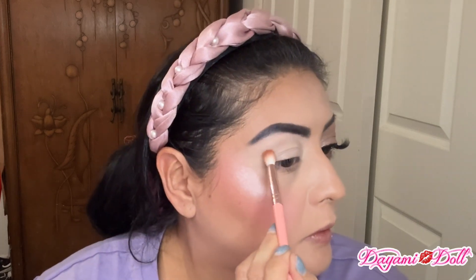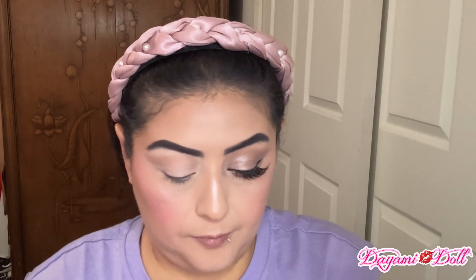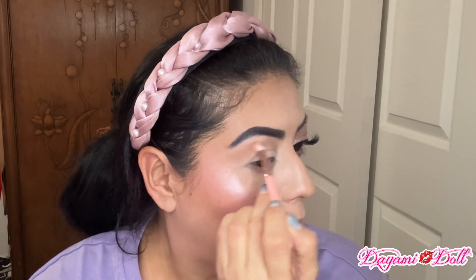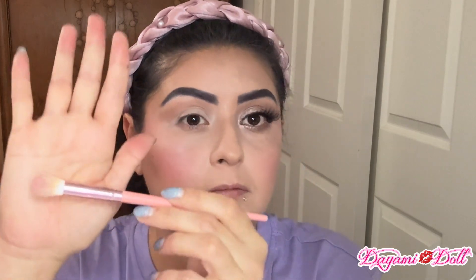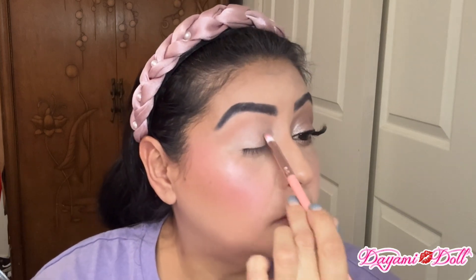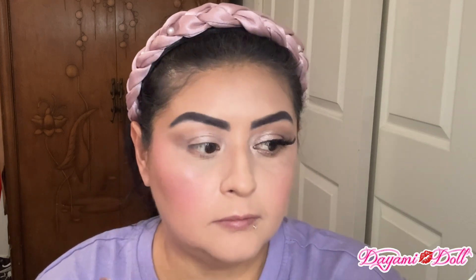Then I'm going to grab the fluffy brush and use a medium brown in the corner and put it all over my crease. Then with the smaller fluffy brush I'm going to grab the lightest brown in the palette and blend the line of the medium brown that I put. Then I'm going to grab my concealer brush and clean up my mobile lid so I have a little bit more space. And then I'm going to use this flat brush with this super metallic color and fill in my whole lid with it everywhere that I cleaned up with the concealer. Then this smaller fluffy brush with the darkest brown — I'm going to put it on my crease just to deepen it up a little bit.